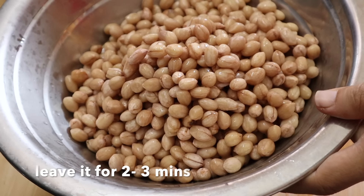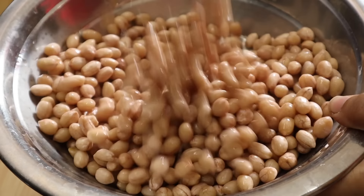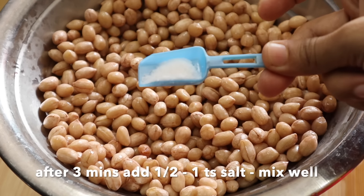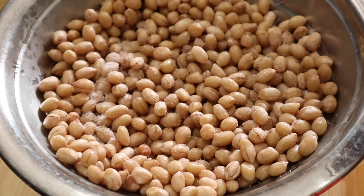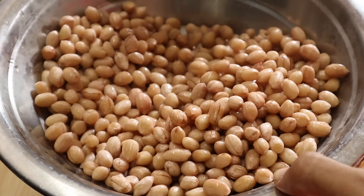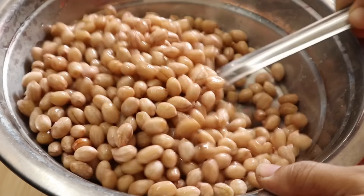After 2 minutes, add 1 teaspoon of salt and mix. Add the salt and mix. After a while, add a little bit more salt. We keep adding a little bit of salt.